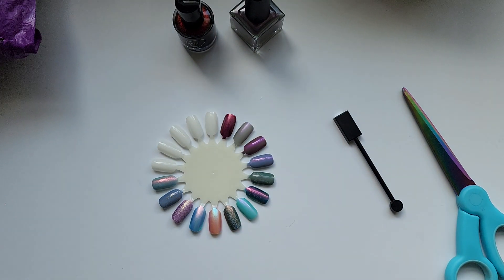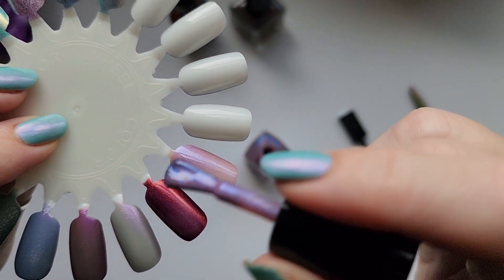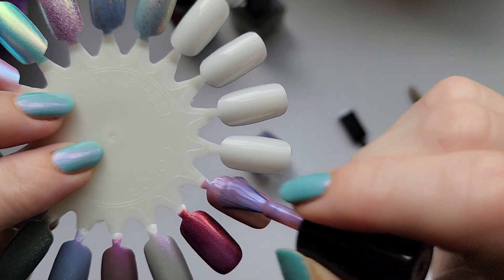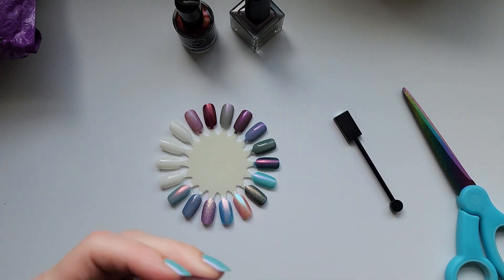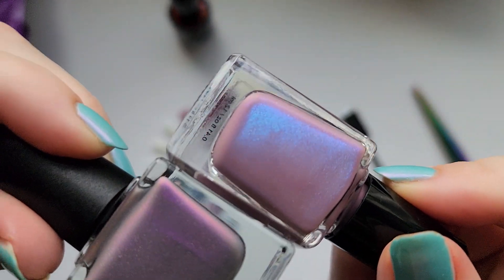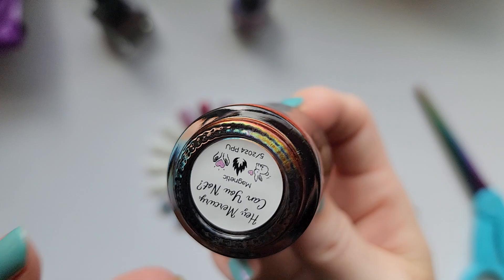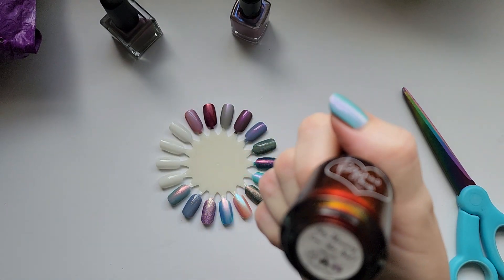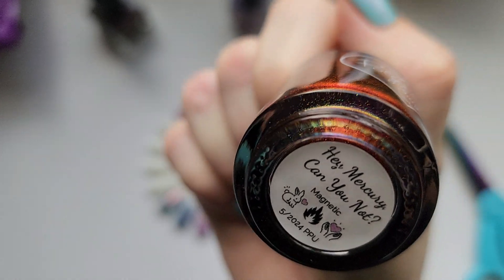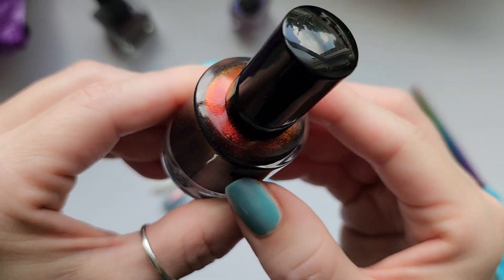It has cyan to blue to purple shifting shimmers. Yeah, that is going to look so good. I swear I see some of that green and blue in there. It's a little - red, orange, green - and I'm telling you I see some blue in there. I know it's extreme but I still see it, so I'm a little confused.